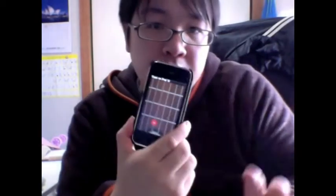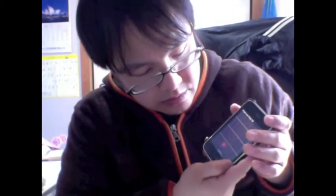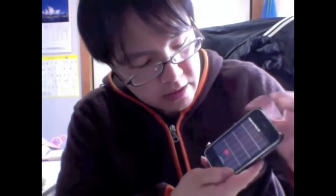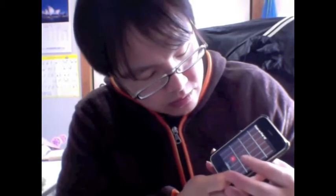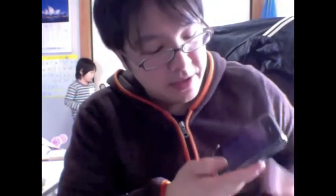The rock guitar on my software is set on solo mode, which means it will mute all the other strings while I'm playing one string. It's only playing one string. As soon as I let this string go, it's going to go back to the previous string and you can hear the sound of that string. So please be sure to mute your strings by tapping one of the frets.